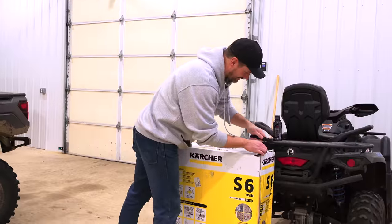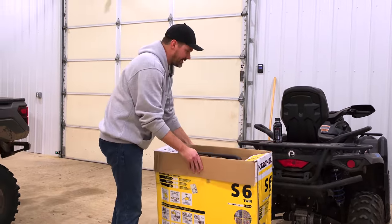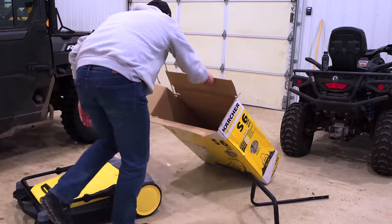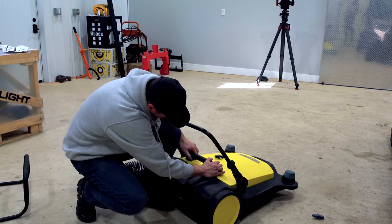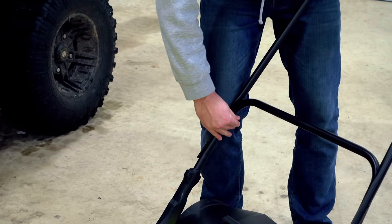I put together this — I'm going to call it Karcher. I don't know how you actually say it; they got some things around the A, maybe that changes the pronunciation. But this is an S6 Twin. We got one of these last year for our shop in Pawpaw, our main warehouse where I run my business. The guys love it, and my shop is close enough to being done where I wanted to get something here.